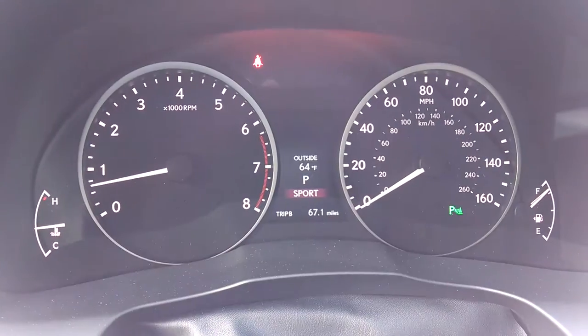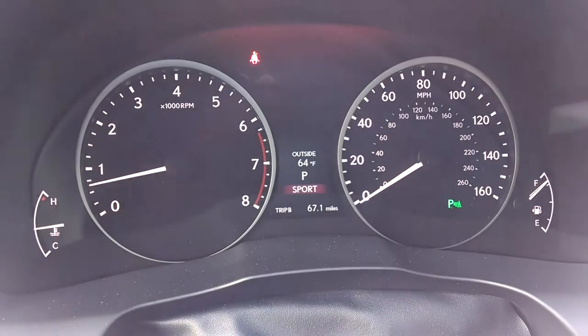I'm just going to hit it, and right now I can see the center in between right there — it says outside temperature, park and sport.